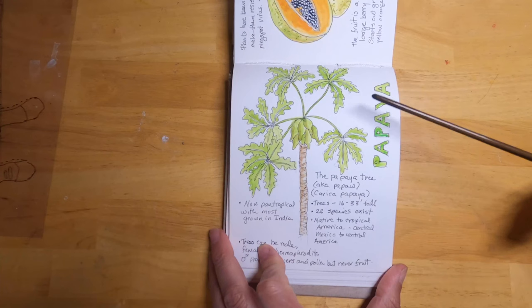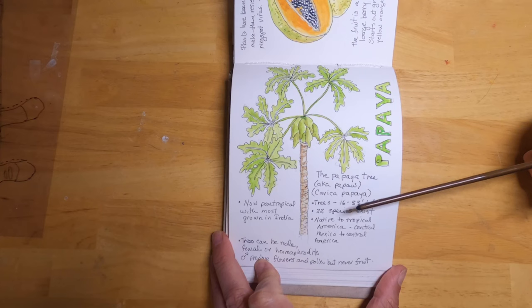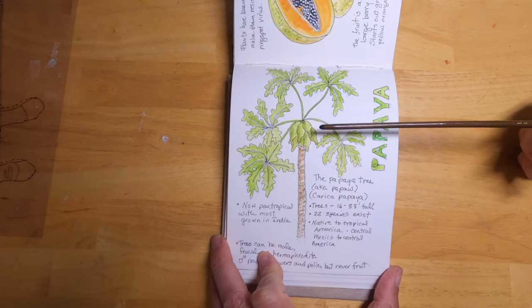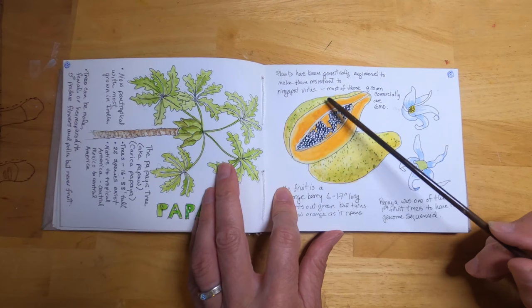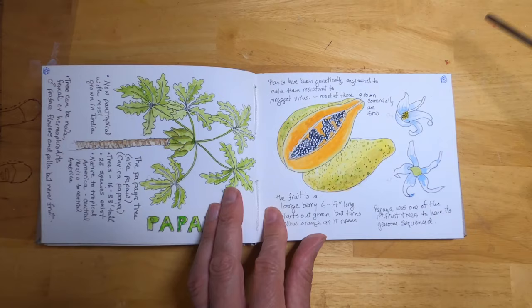This is papaya. Papayas can be male, female, or hermaphrodites — plants that have both male and female parts. However, it's only the female plant that produces fruit. The fruit has orange pulp that you eat; you scrape out the seeds. The male and female trees have different flowers on them.